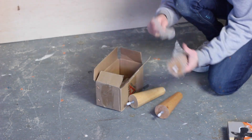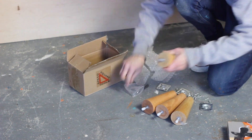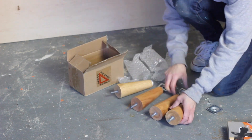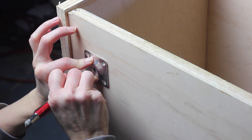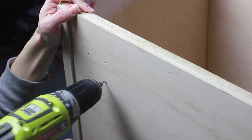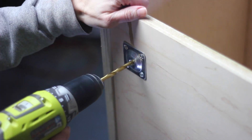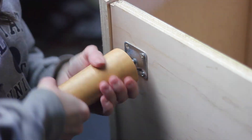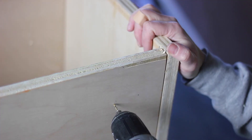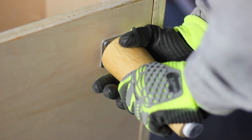Next I attached the legs. I ordered these mid-century style legs on Amazon a long time ago for another project which I never ended up building, so they worked out perfectly for this. I'll link them below. I measured two inches in from either edge, marked the holes on the leg brackets, pre-drilled holes for the screws, and attached them. I used a larger drill bit to drill a hole in the middle. The bolt couldn't be adjusted, so I screwed them all the way through the bottom of the daybed and later used my Dremel to cut it flush from the other side.